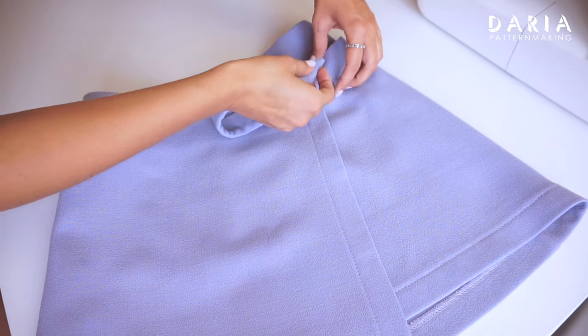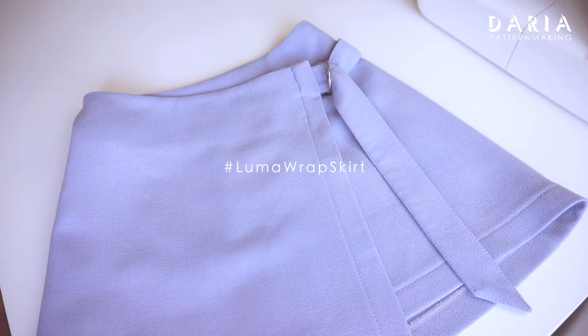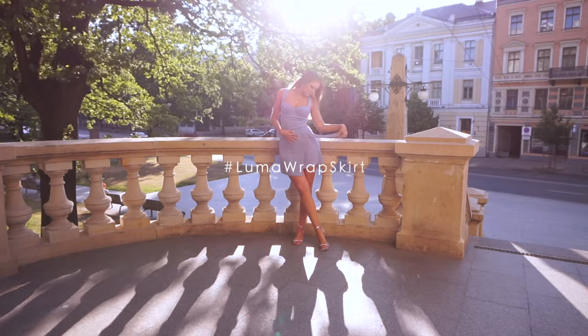I would be happy to see your finished creations on Instagram and TikTok. Don't forget to share them using the hashtag LUMOwrapSkirt. Thank you for following along and happy sewing!